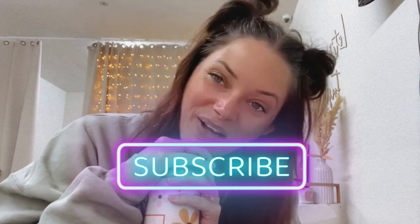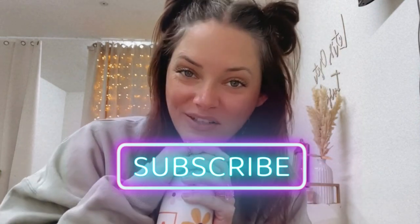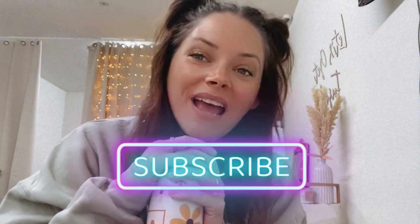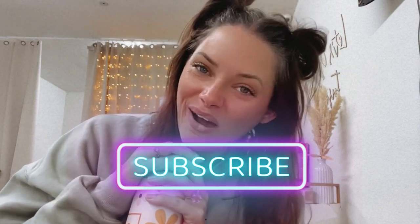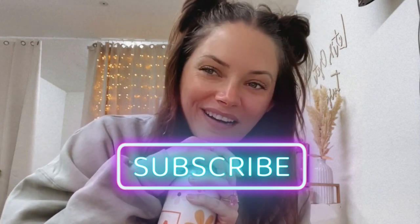Before we move forward, hit that subscribe button and make sure you're clicking the links below so that you can get the best supplies on the market, personally vetted by me and my training staff at Flash & Fuse. We've been doing this for a little over a year now, probably a year and a half at this point.